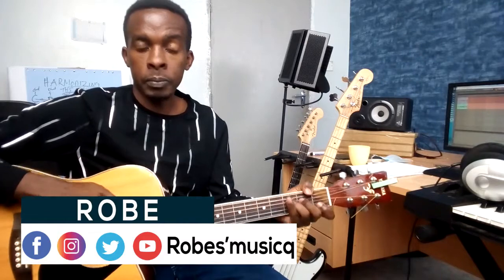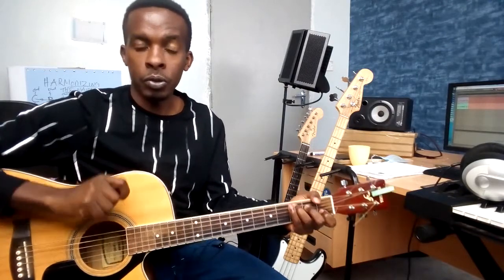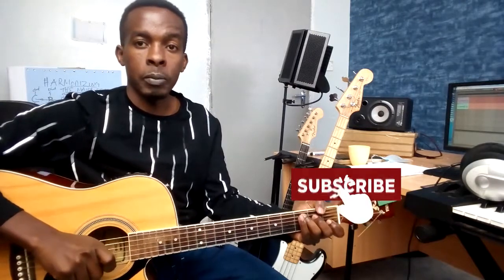Hey, what's up guys? My name is Robby, and today I'm going to walk you through on how to play Essence of Worship, Mimi Sivezi. As always, if you have a song that you want me to do a tutorial on, just feel free to let me know in the comments area. If you learned from this tutorial, make sure you leave a thumbs up — it really helps with the ranking of these tutorials on YouTube. And if you're new to the channel, make sure you hit that subscribe button so that you don't miss out on any future tutorials. So guys, with that aside, let's kick off right after this.